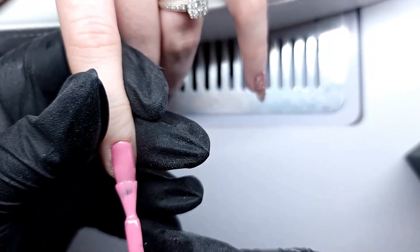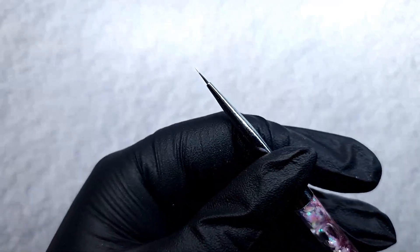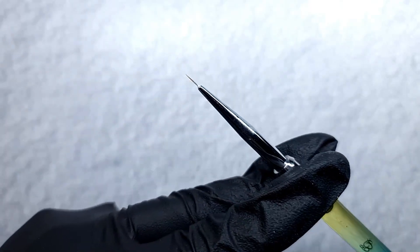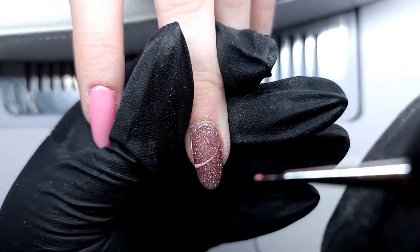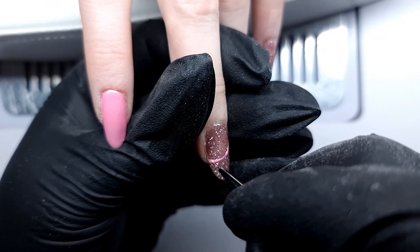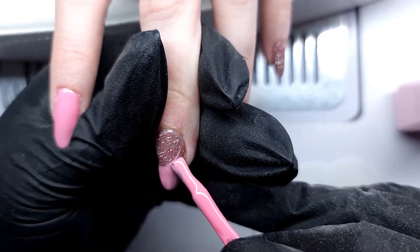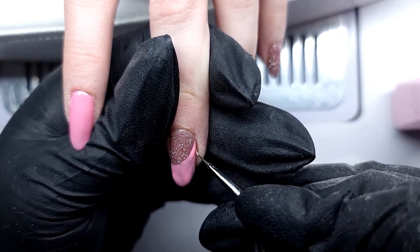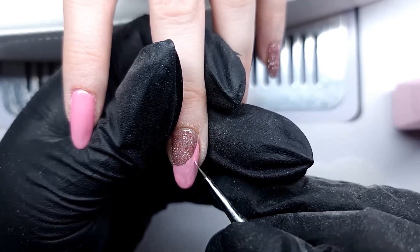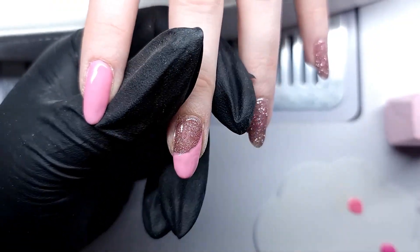I'm applying a second coat, curing each coat for 30 seconds. I put all the gel polishes on a palette and I'm using a brush from Ink London and the middle detailer from Glitter Bells. I started with Cotton Candy and I'm just going along the side of the nail, creating the plaid shapes.